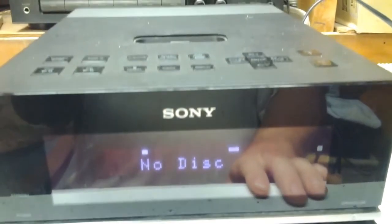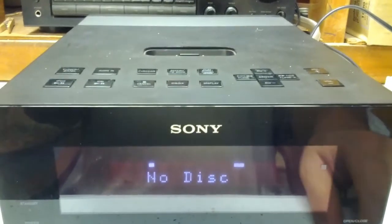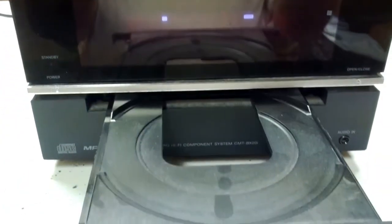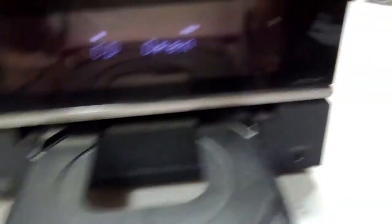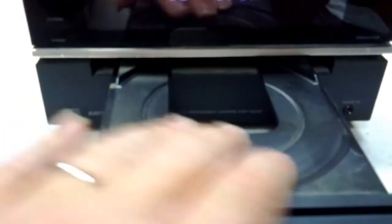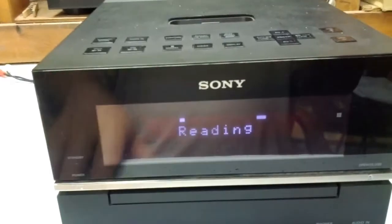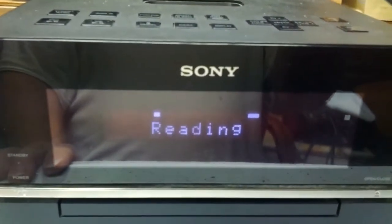There is a CD in there at the moment — that's what I last used it with when I plugged it in to see if it would work. We'll go ahead and open that up — that's where the CD goes. It's a little dusty so I'm going to go ahead and clean it. It says it's reading, and of course there's no disc in there.